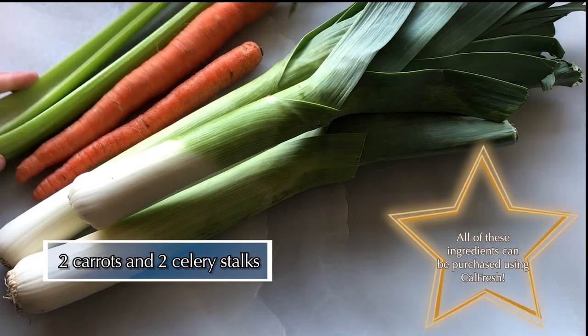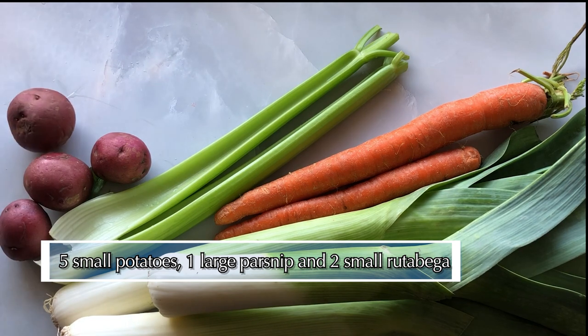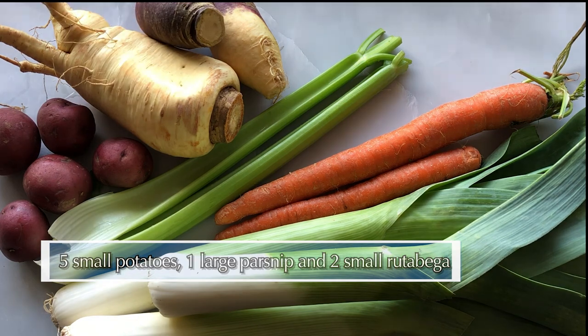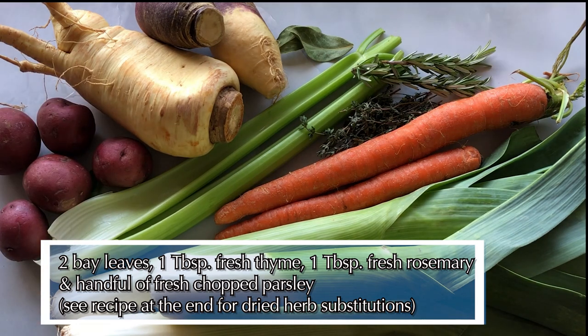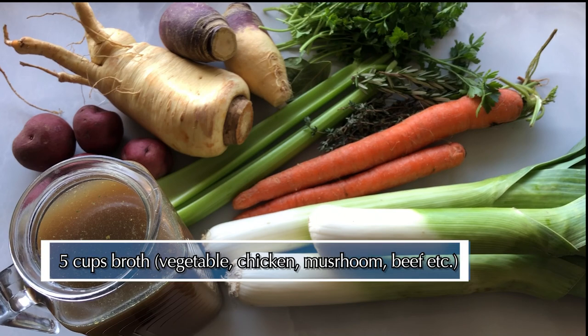Our ingredients today include three leeks, two carrots, two stalks of celery, four or five small potatoes, one large parsnip, two small rutabaga, a couple bay leaves, some thyme, rosemary, and parsley for seasoning, and about five cups of vegetable or meat stock.